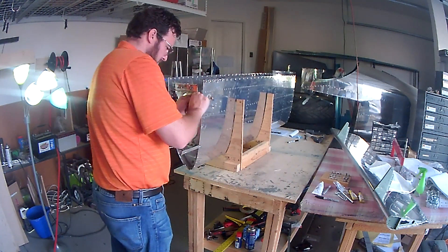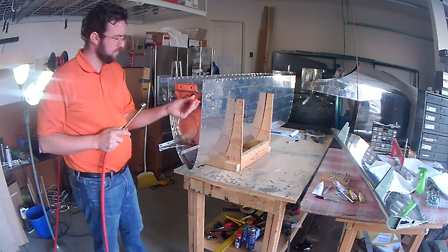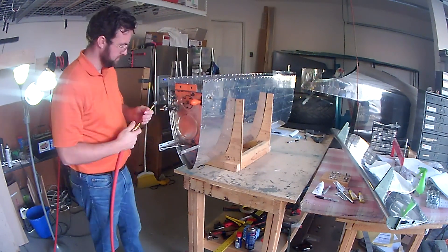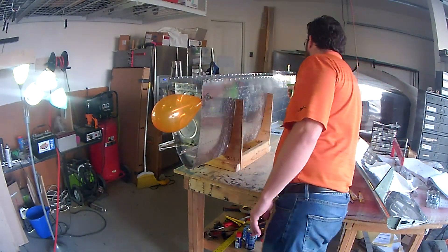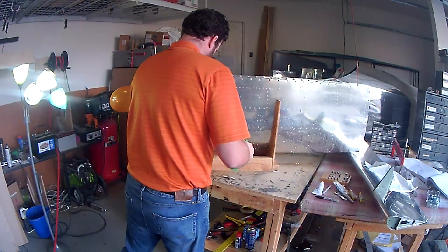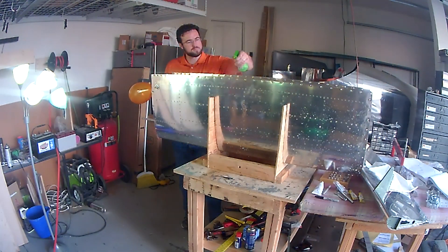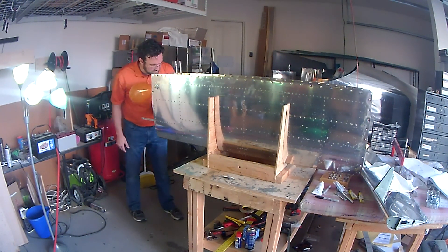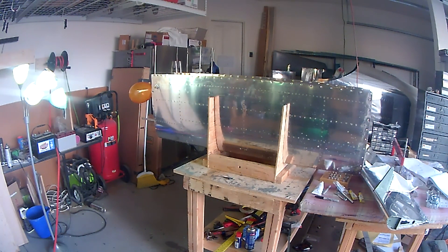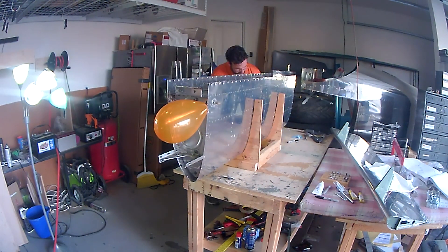Welcome back. In the last video you saw me closing out the left and right fuel tanks using pro seal to close in the baffles, trying to ensure everything is leak tight. Now I'm starting to do the pressure tests — this is the right tank I'm working on — going through the process of doing the pressure test with the soap and water method, looking for any bubbles that would form.